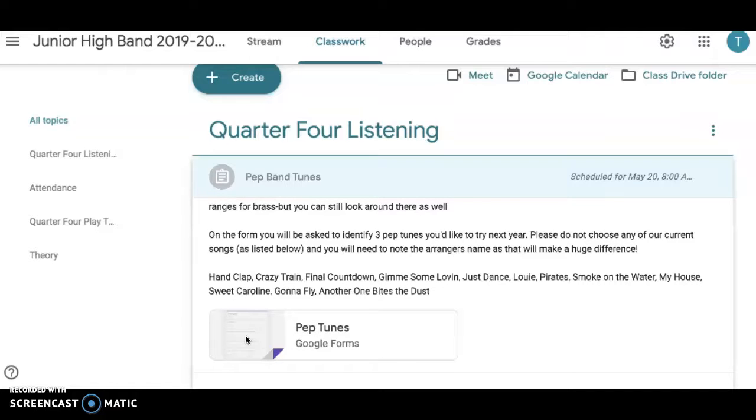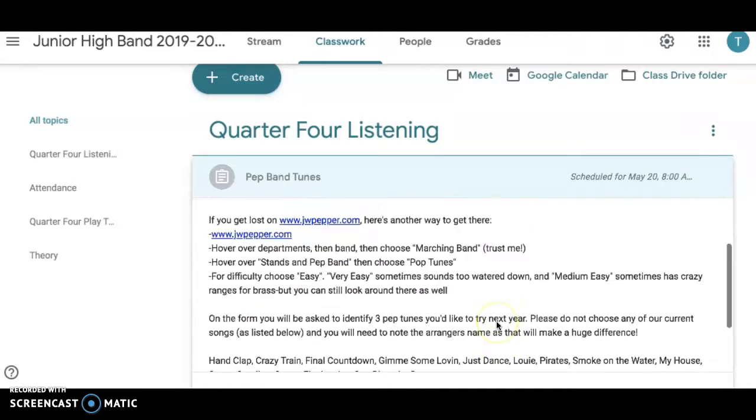You're going to tell me what you currently like and dislike on our list. Our current list is right here — Hand Clap all the way through Another One Bites the Dust. I think we maybe played it at a wrong time. So this is your list to choose from that you like or dislike. Do not find a new version of one of these — I want new songs.